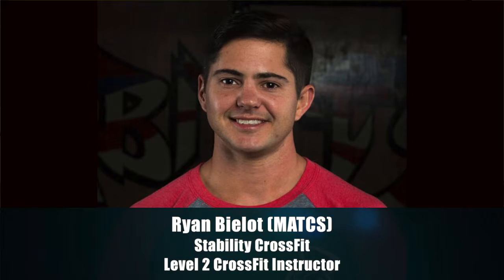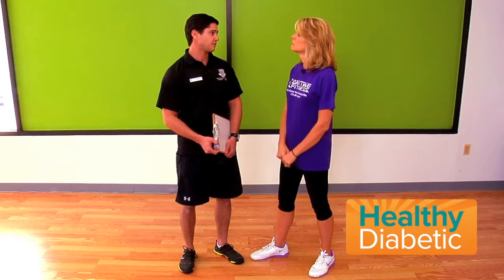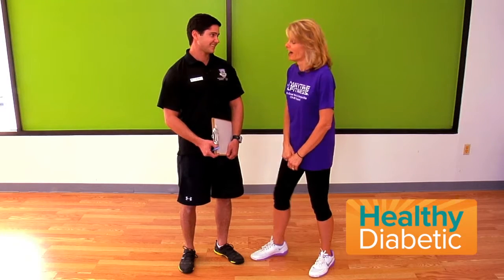Ryan B. Lott joins us again. Ryan, what is our second Can You? The second Can You, again, is a simple exercise people have probably encountered before. Can you do a push-up? That's a big question. We'll see.